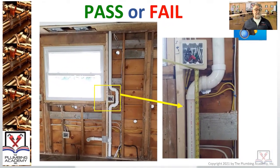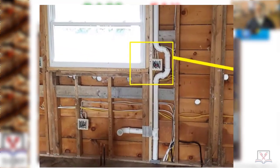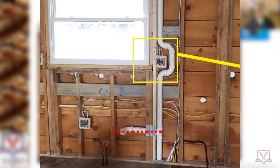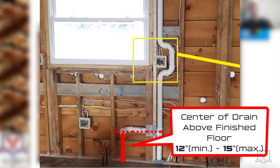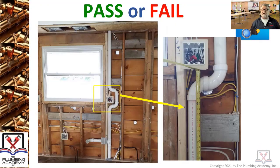Pass or fail — on the right you're actually seeing a ruler showing a pretty identifiable measurement off the finished floor. Those of you who don't know, you're looking at the rough-in for a kitchen sink. The center of the drain for the kitchen sink off of the floor has a range of about three inches: 12 inches minimum to 15 inches maximum.